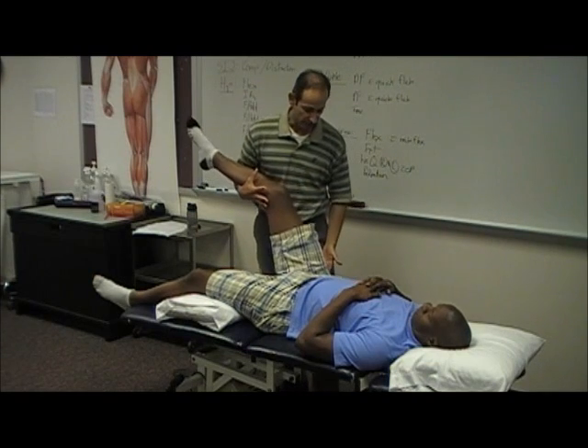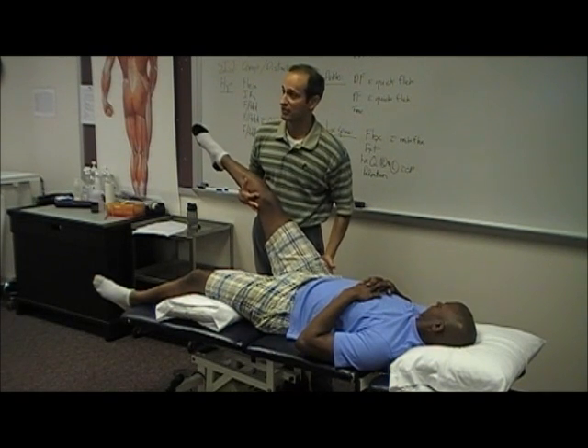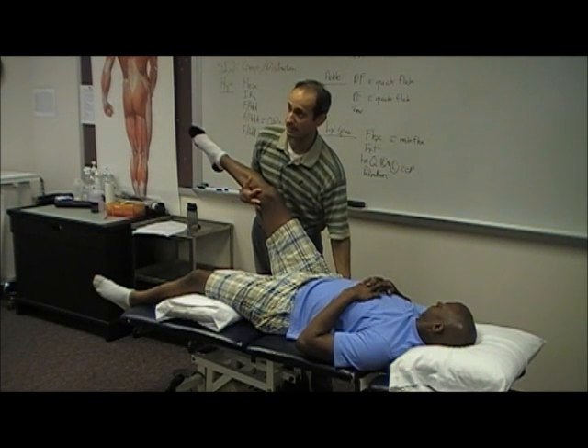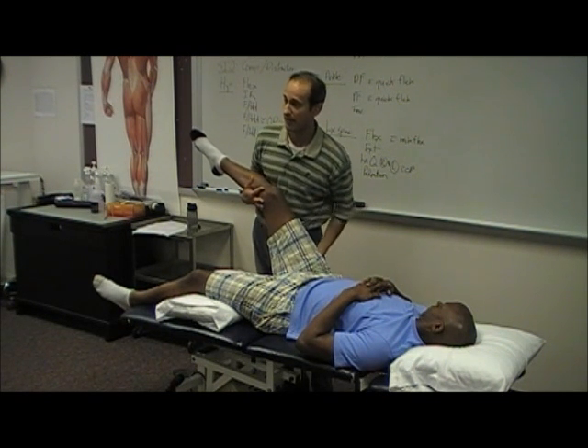Or you have that diagnosis of greater trochanteric bursitis — classic diagnosis. Lots of times it can be the back, not the hip.